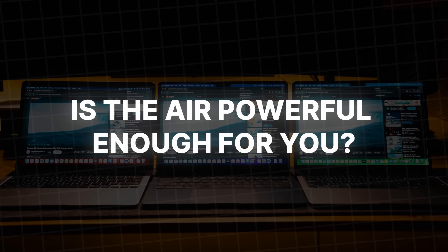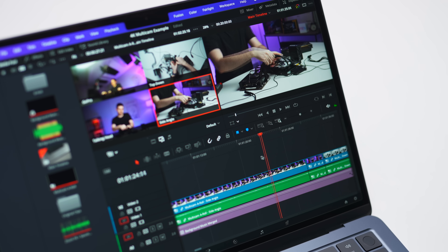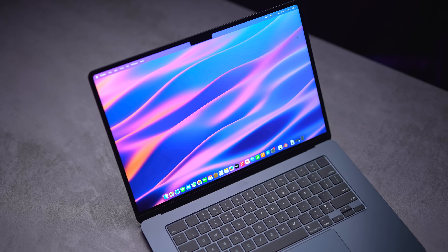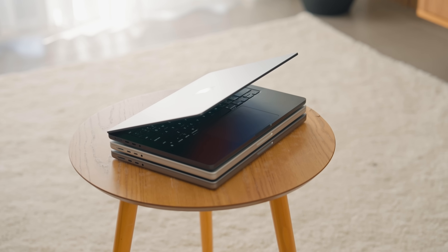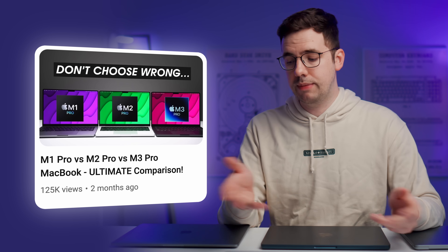Remember, this is the Air lineup — they don't have fans and are passively cooled by a small metal heatsink attached to the chip, so if you push it hard, it's going to get hot. A MacBook Air is not the laptop you should buy if you want to regularly do intensive work. The Air is meant to be a portable, lightweight laptop best suited to everyday tasks like web browsing, note-taking, or emails. If you're looking for more power and performance, definitely consider the next tier up: the 14-inch M1 Pro, M2 Pro, or M3 Pro MacBooks.